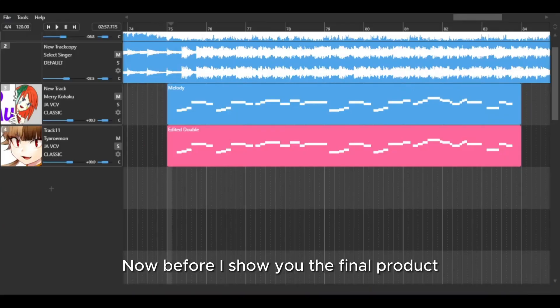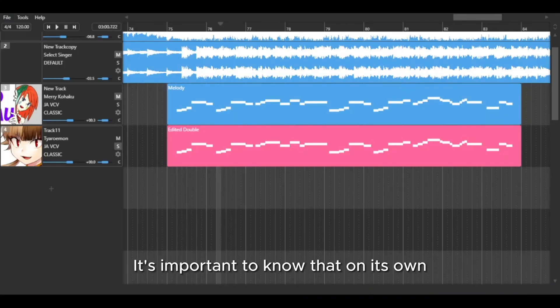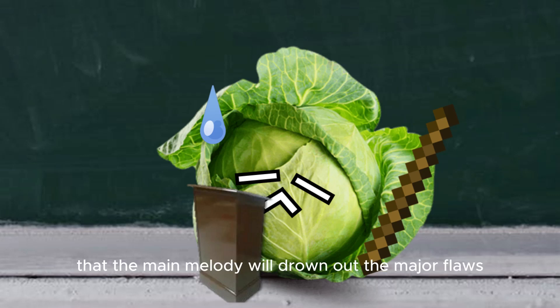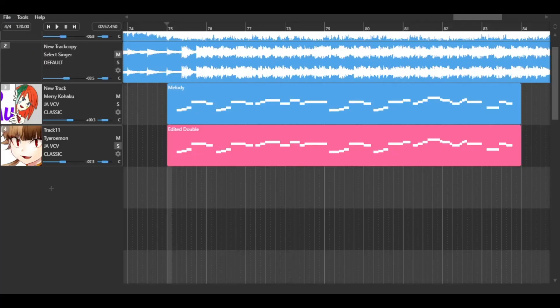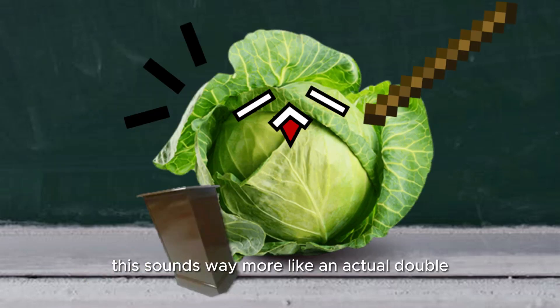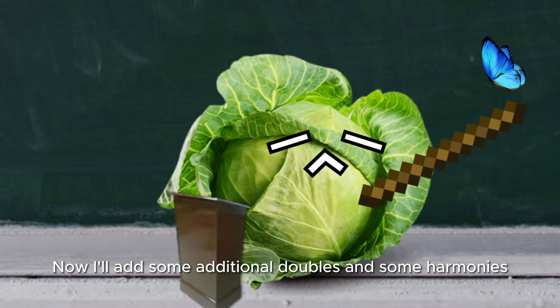Now before I show you the final product, it's important to know that on its own it will not sound very good. But hope and pray that the main melody will drown out the major flaws. Compared to the unedited track, this sounds way more like an actual double. Now I'll add some additional doubles and some harmonies.